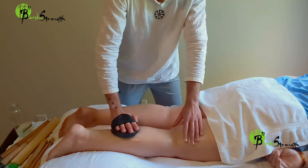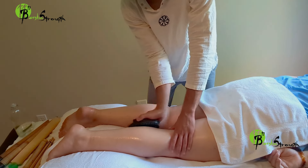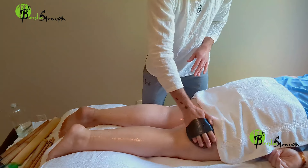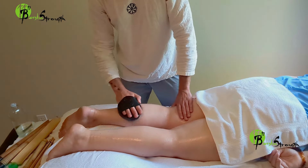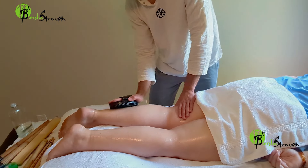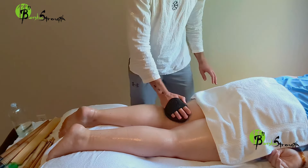Always begin your bamboo massage treatment session by warming up the tissue using oil such as bamboo oil mix, skin lotion, or skin essential oil of your choice. Apply it to the targeted muscle areas prior to tool application for skin comfort.